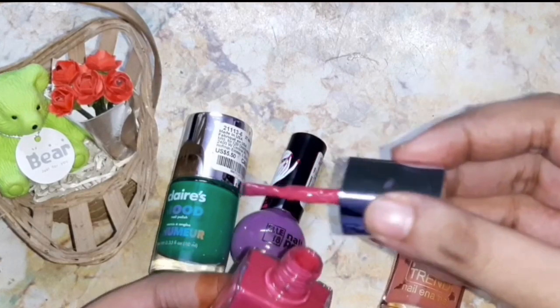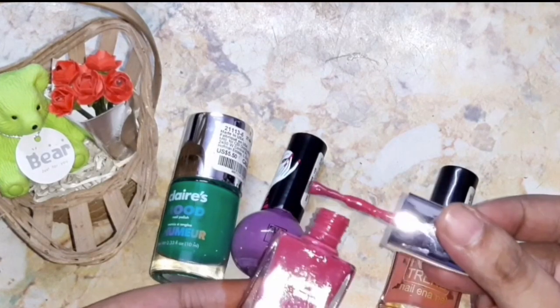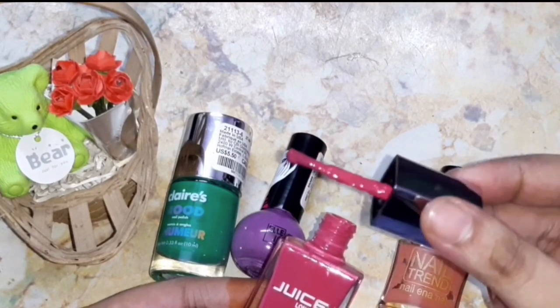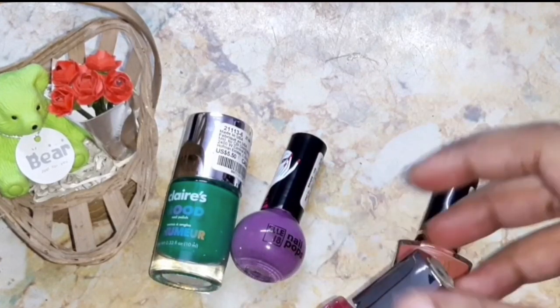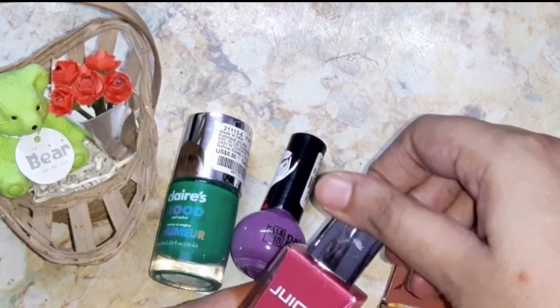It has semi-dried. In this video, I'm going to share how you can fix your dried nail polishes by using two methods, and I will also share some tips. If you are interested, watch this video till the end.